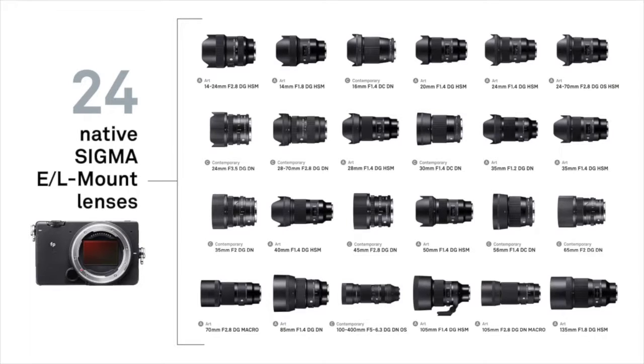This 100-400 is the longest in that lineup. It ranges from 14mm at the wide end with our 14mm prime, right up to 100-400. So we've got quite a big range of focal lengths, and this one is the longest lens we do.